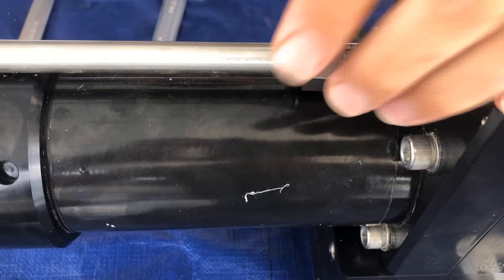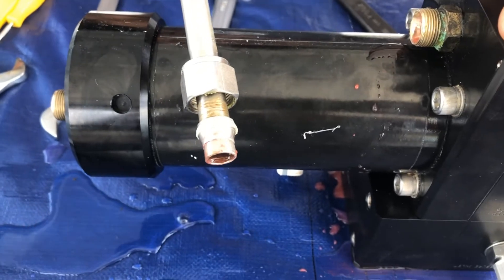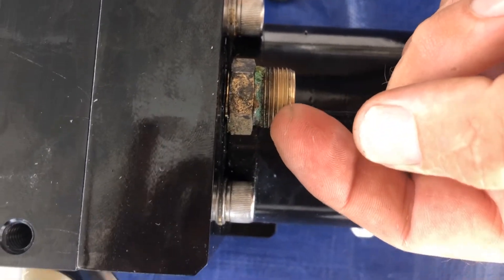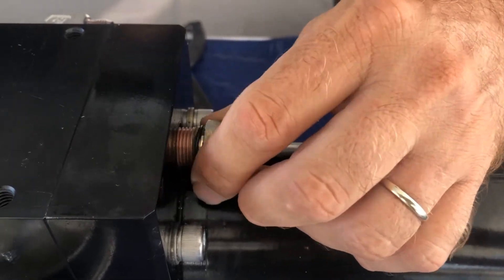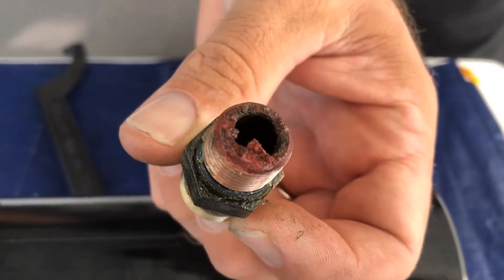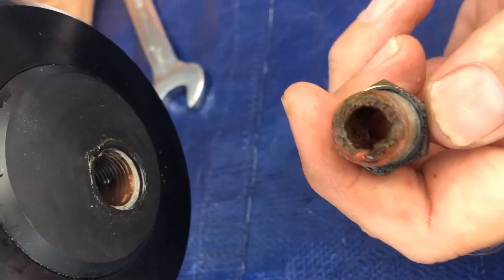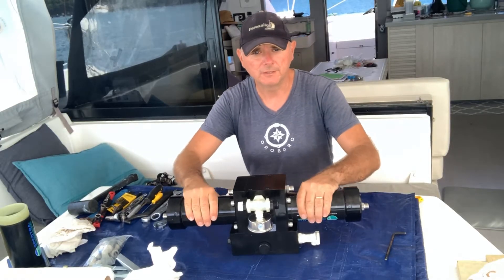Let's see the corrosion — it's pretty bad. Look how bad it is. If one of these things gets into the cylinder, it's going to score it. Look how much corrosion we have here — all this stuff is ending up in the Clark pump. It's going to go and score the cylinder. Now we're going to take apart the two cylinders of the Clark pump.